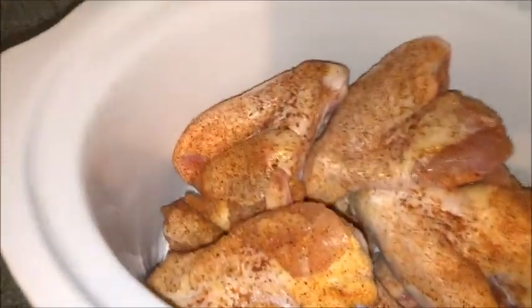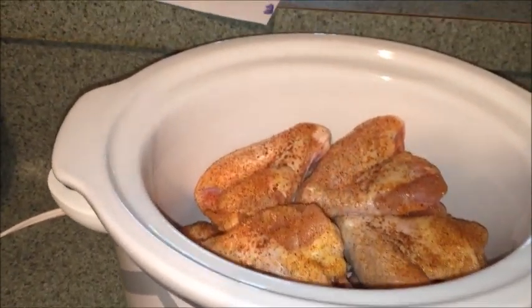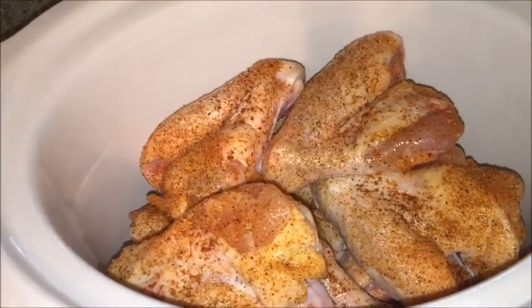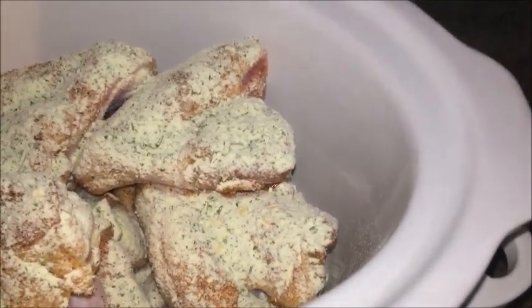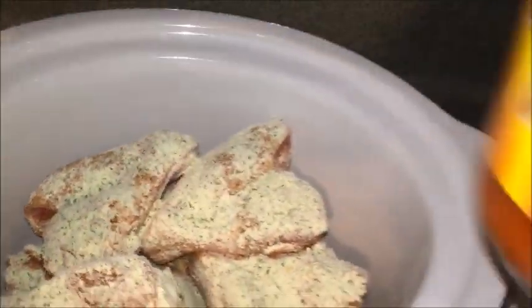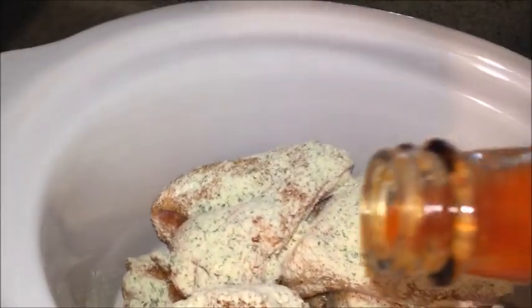It's all now in the Crock-Pot. The next thing you're going to do is add your ranch seasoning and your hot sauce. Grab your little ranch packet — I'm just going to use a little bit, I still have more left in case I want to use ranch another time. Then you're just going to pour the sauce on top.